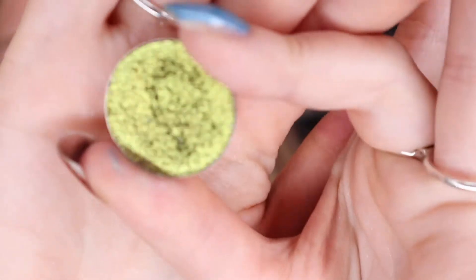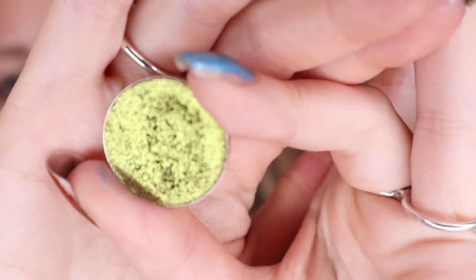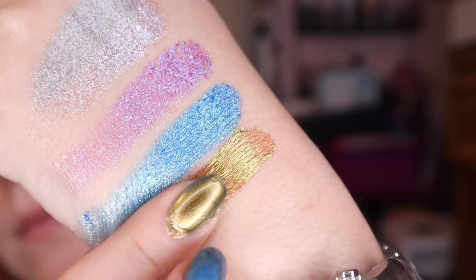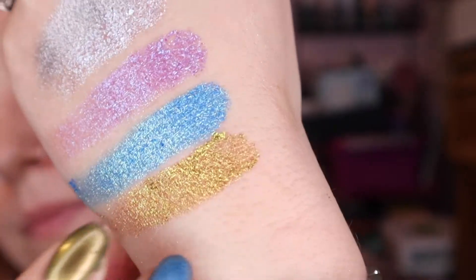For my green shade, I grabbed another favorite. This is from Devinah Cosmetics and this is Celesta. Some of these Devinah shadows really rival Clionadh and this is one of them.